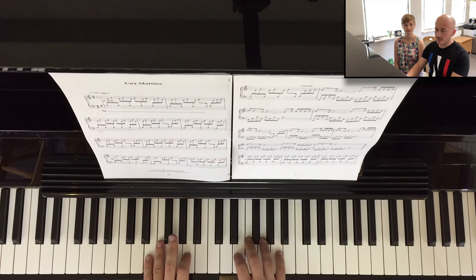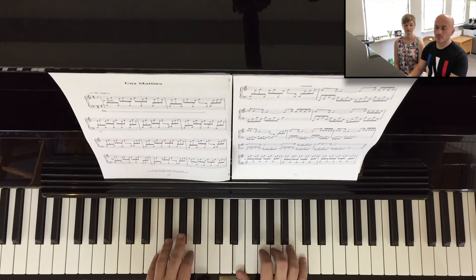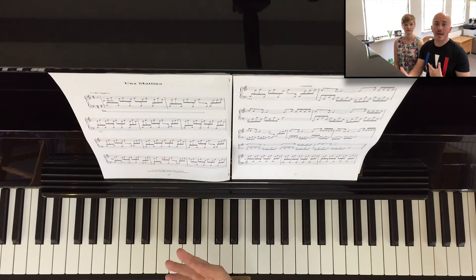We don't want everything to sound the same. If I start playing the piece where everything sounds the same, it becomes a little bit monotonous and boring to listen to — there is no meaning in it. That's because there are no leaning points; I'm not going towards anywhere, and I'm also not withdrawing. What would sound much better is if I do this instead.